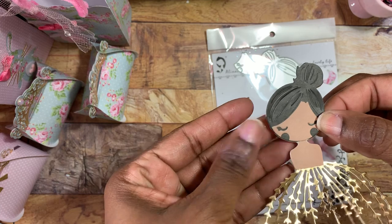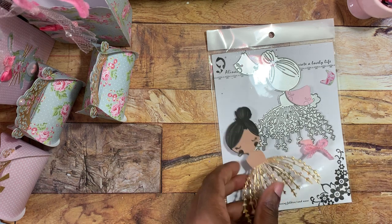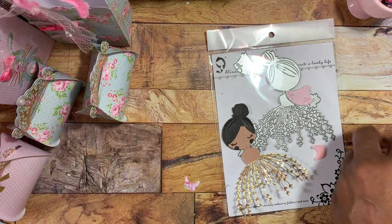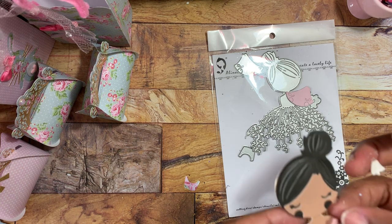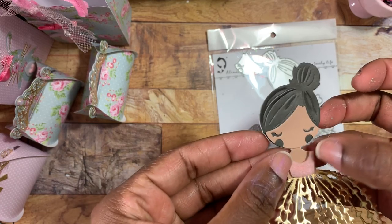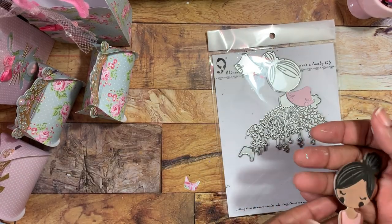I try not to touch it too much because I have sticky glue on my fingers. Then you need to put on her shirt — you can cut it out of paper or felt; I cut it out of felt this time. Put a little bit of glue on your felt piece and her shirt just layers right on top. That gives you the illusion of her arms and chest, so you're going to do that.